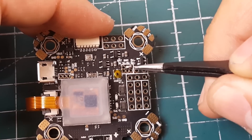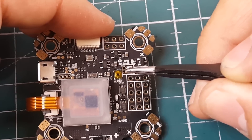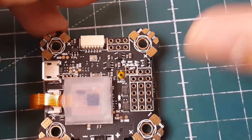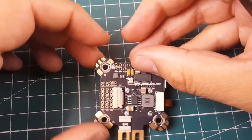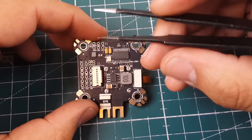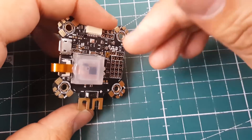There are also pads labeled 3-to-5V that you can bridge to either 5V or 3V, depending on what you need — for example, if you have a Spektrum receiver. On the other side of the board, we have the SD card expansion and Betaflight OSD.